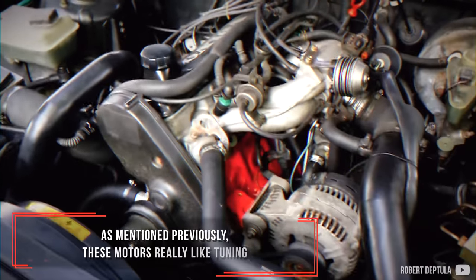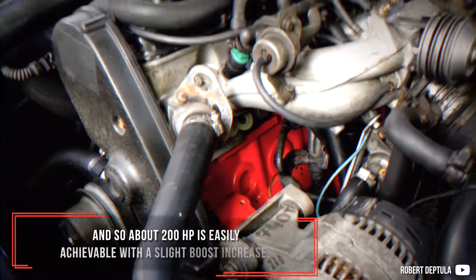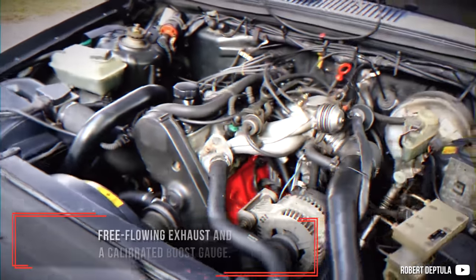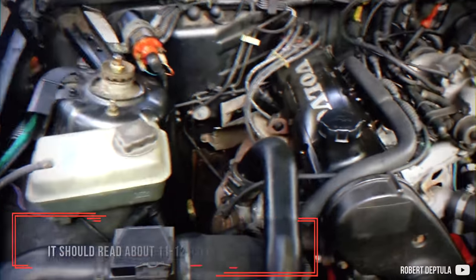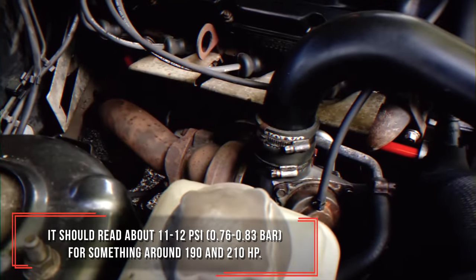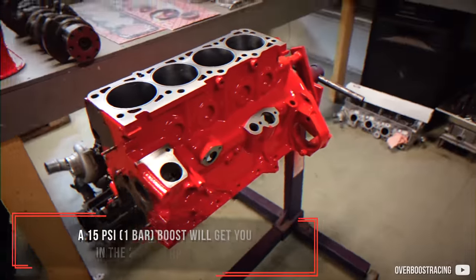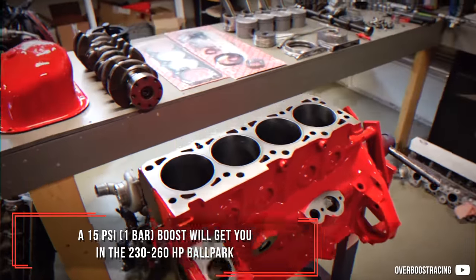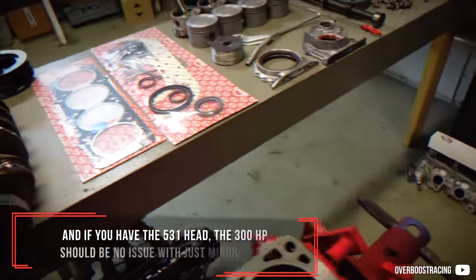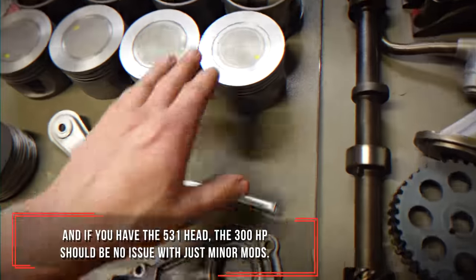As mentioned previously, these engines really like tuning. About 200 horsepower is easily achievable with a slight boost increase, free-flowing exhaust and a calibrated boost gauge — it should read about 11 to 12 psi for something around 190 to 210 horsepower. A 15 psi boost will get you in the 230 to 260 horsepower ballpark, and if you have the 531 head, 300 horsepower should be no issue with just minor mods.